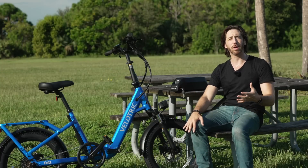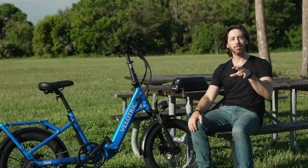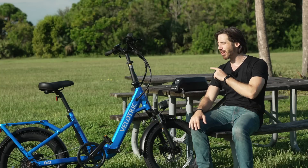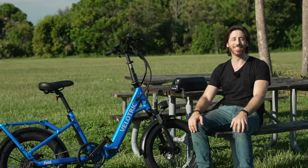Now it's time to announce the winner of the bike from my last video, and the randomly selected deserving entrant is Charles M. Congratulations! We're going to get that bike out to you ASAP. I know you're going to love riding around on it. Everybody else, if you want to be riding around on this Fold 1, make sure you fill out that form.